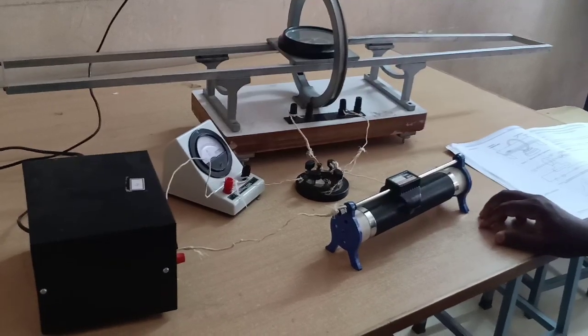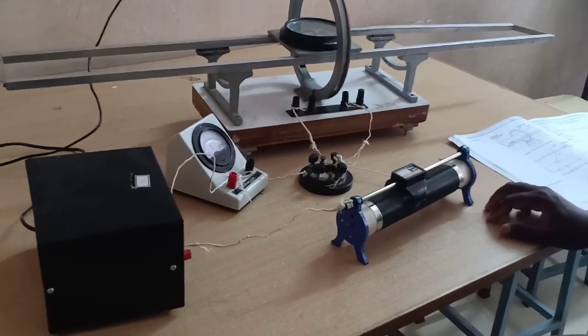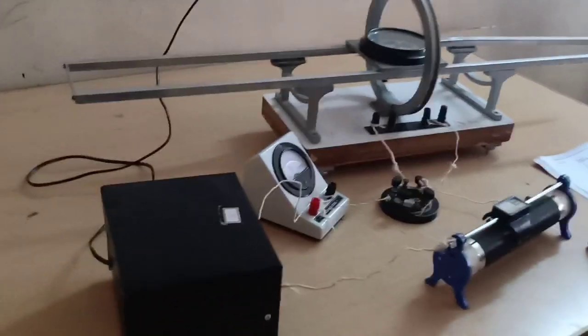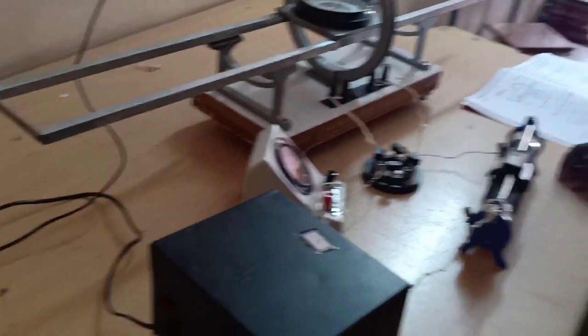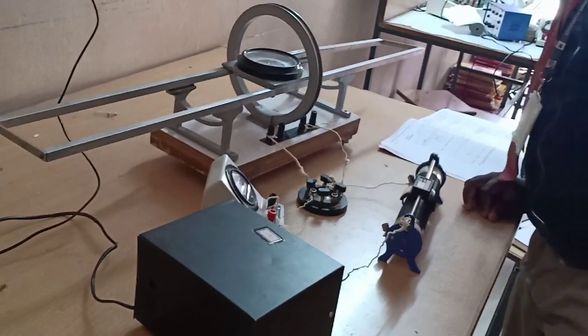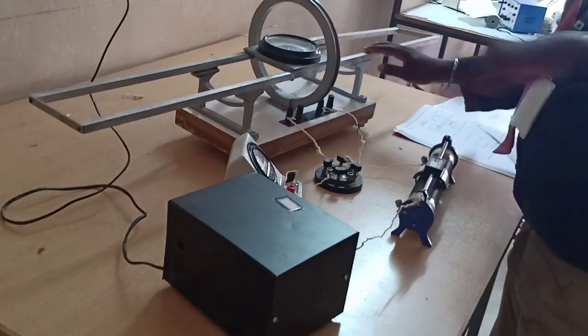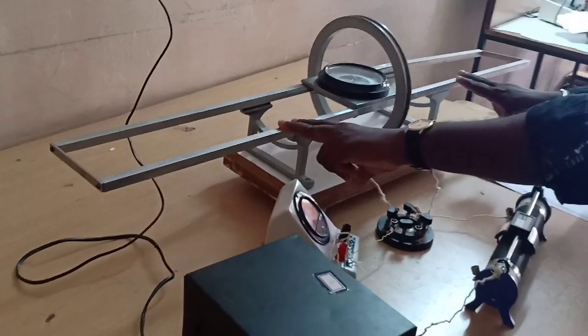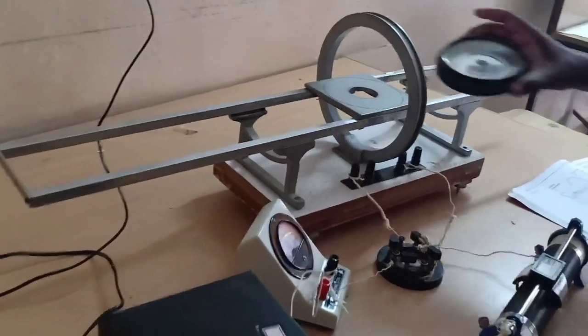In this video, we are going to explain the Stewart and Gee's method. This method aims to determine the field of induction at several points on the axis of a circular coil carrying current. For that apparatus, this is the tangent galvanometer, and it is a magnetic compass.